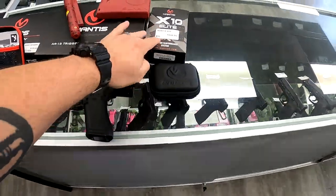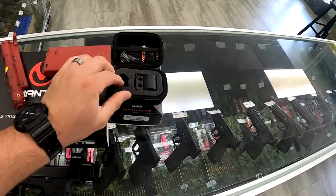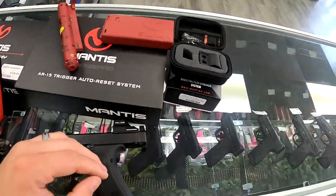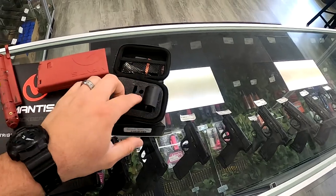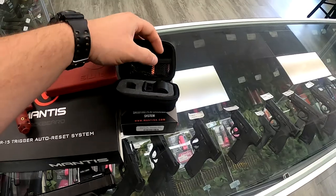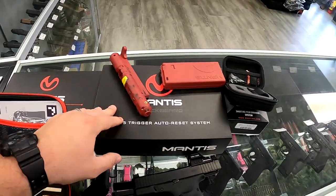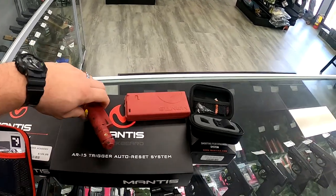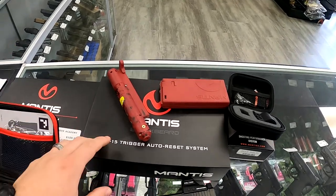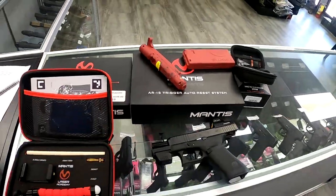Alright, we'll go ahead and start with the obvious. This is going to be the Mantis X10 Elite system. Comes in a nice little zippered pouch. You have your Mantis X10 unit itself, which is over here on my Glock 45 MOS. You have a barrel adapter with a section of rail so you can mount it there, a variety of little accessories, and an extra snap cap in there. Coming over, you have the Blackbeard. This can work with your AR-15 — it is designed to reset the trigger so that you can keep going without having to mess with the charging handle each time. Of course you mount the Mantis on the rail.